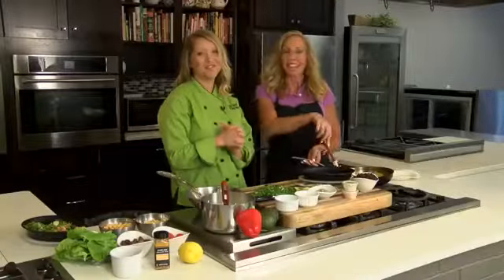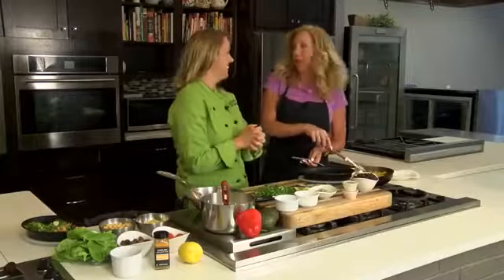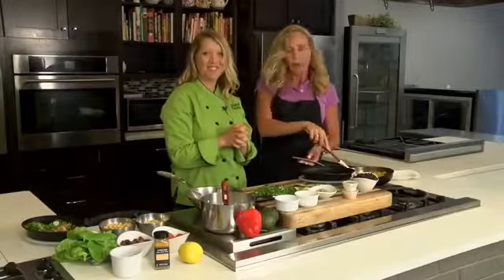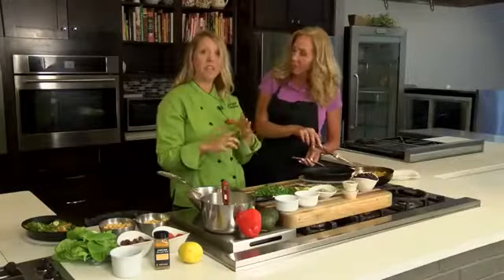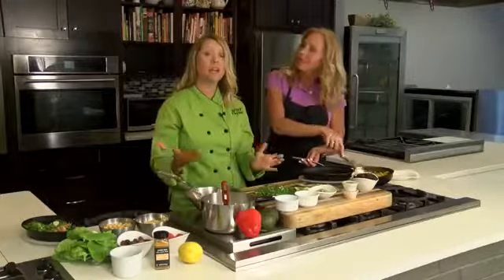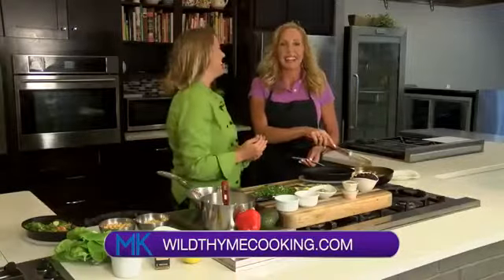We are in the kitchen with Miss Allison Davis and we are whipping up something good — it smells great too. So all week we're talking about some healthy, unique, creative ways that we can send our kids to school with nutrient-packed lunches and we can feel like we can pat ourselves on the back as moms, right?